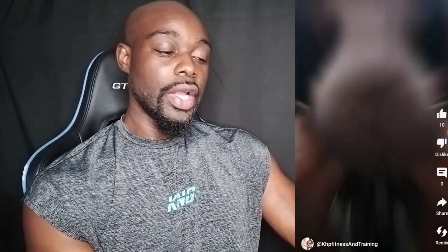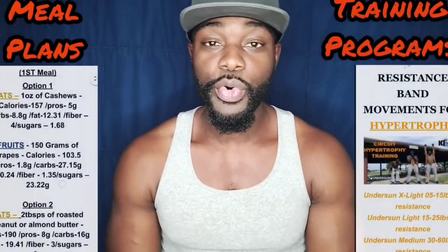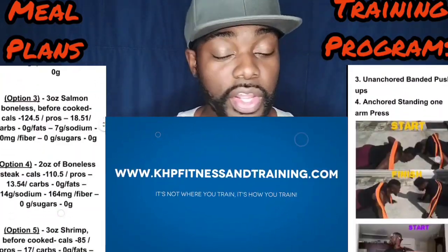I hope this helps. I just wanted to make this quick video for the subscribers. Rock Weapon, appreciate you dropping in, man — you gave me content to put out for people who've probably been asking the same question. Like, comment, and subscribe, hit that thanks to support the channel, and show this to all your friends. If you're interested in meal plans and training programs, reach out to khpfitnessandtraining.com — I'm available seven days a week. Until then, take care of yourself. It's not where you train, it's how you train. Bands definitely work. I'll talk to you soon.